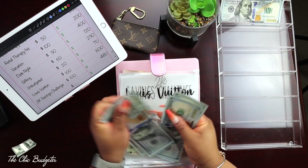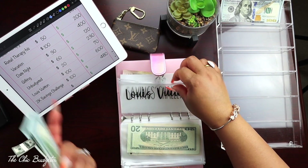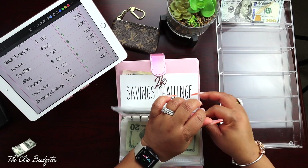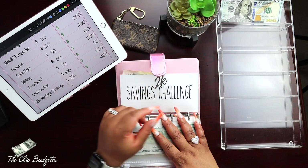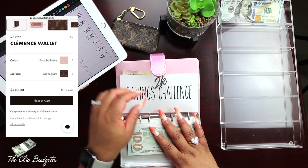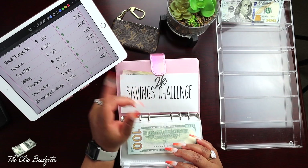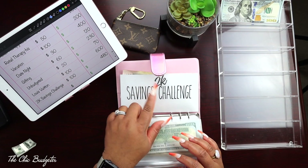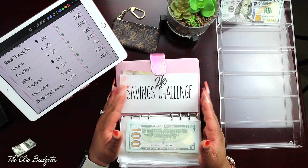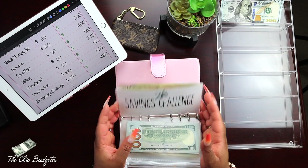I now have six hundred dollars in here. I'm planning to get a little wallet — I've mentioned it in other videos. With tax I'll still need a little bit more money to get it, but I think that's what I'm going to get. Then we'll move on to whatever is the next thing I want to save up for. My last envelope is my own personal 2K savings challenge — I'll link the Etsy shop below where I got this particular envelope.